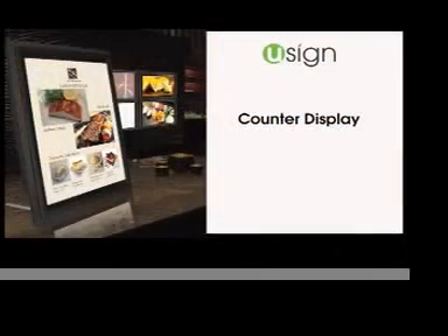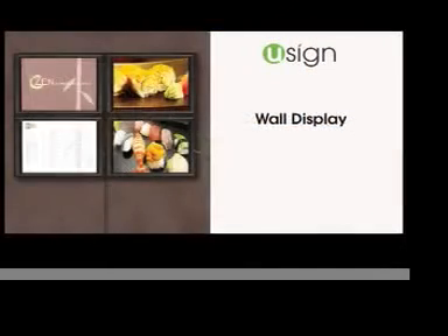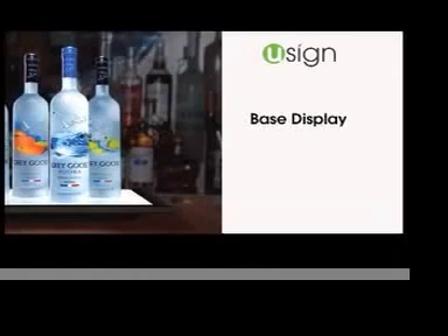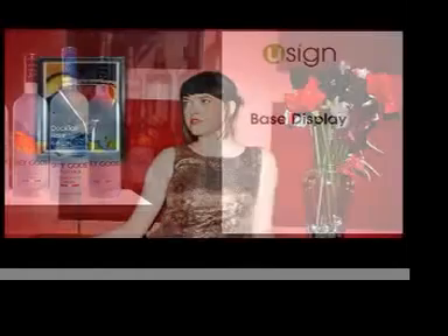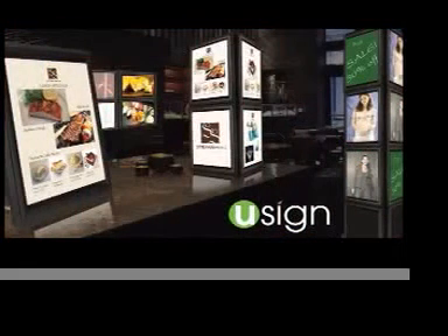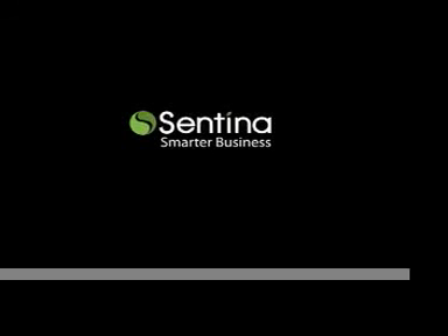The U-Sign gives you numerous display options. You can set it up on your countertop, hang it on the wall, create a tower, or use it as a product-based display. The options and uses are only limited by your imagination. The LB8 U-Sign, brought to you by Centena Smarter Business.